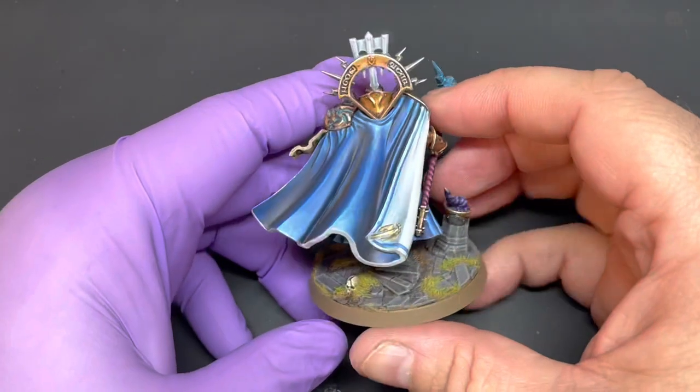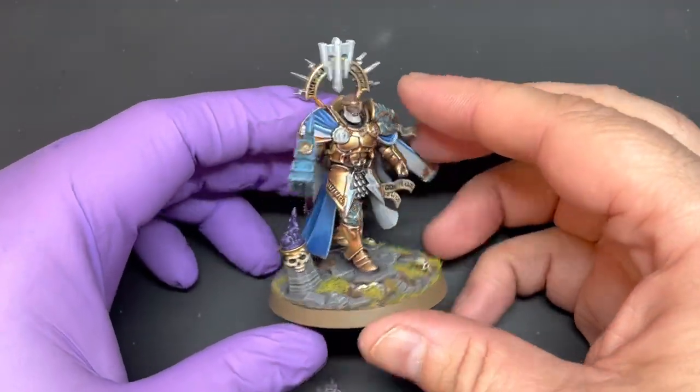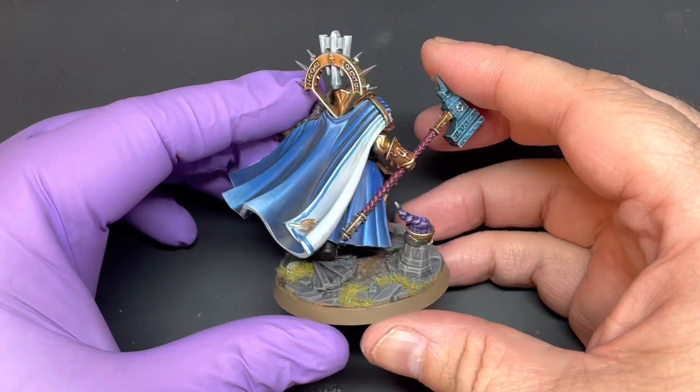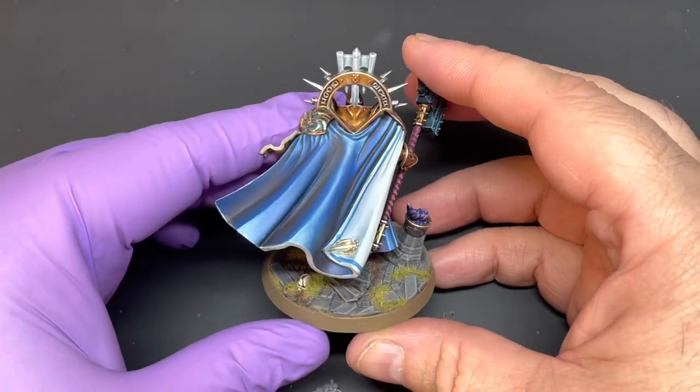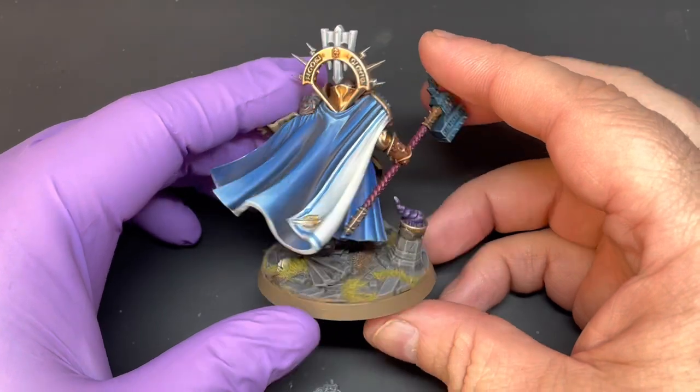Hello and welcome to another video. It has been over a year since I last made a video, but I am back after my little wandering around Twitch. I have had a lot of requests for this video — it's how to paint the blue robes that you find on my Stonecast Eternals.